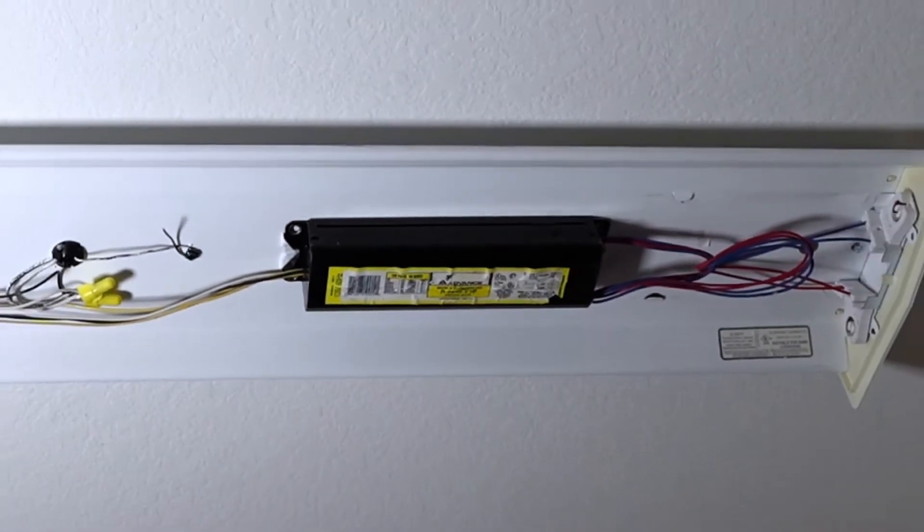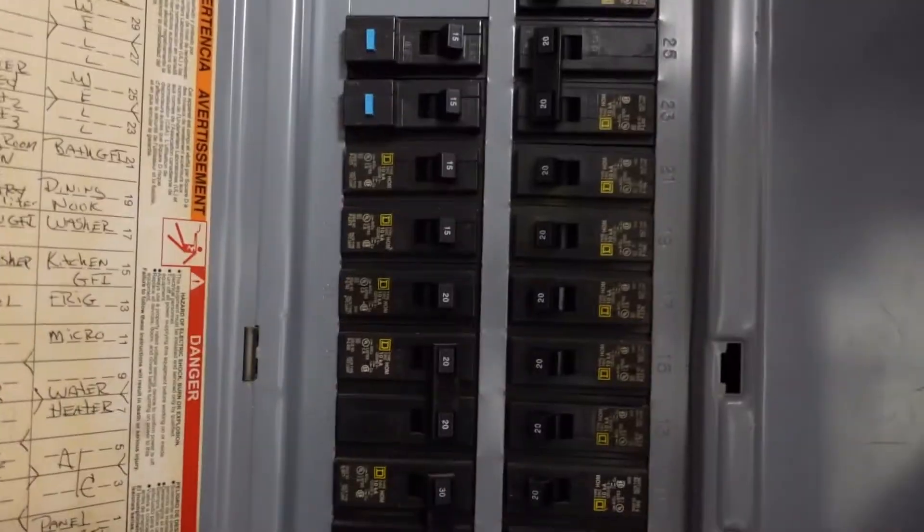This is a light ballast and in this video I'll show you how to remove it. It's always a good idea to turn off your circuit breaker before starting your project.